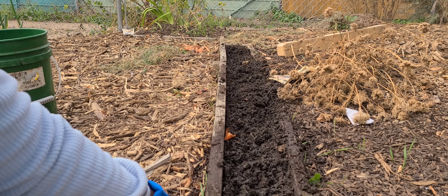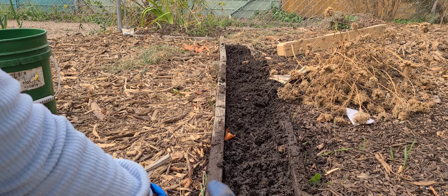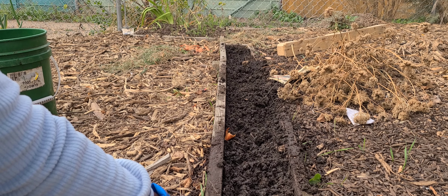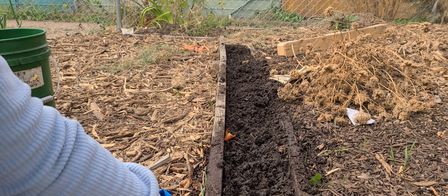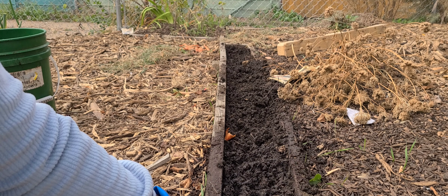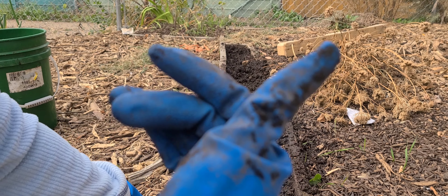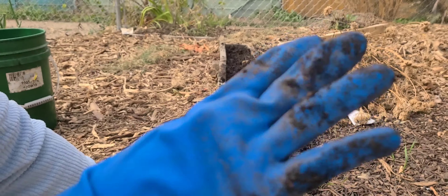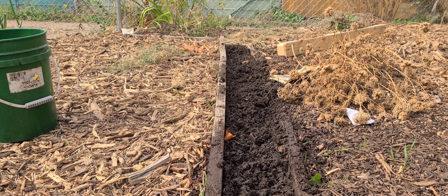The reason I watered it before is because I just revitalized this bed with some finished compost and it is pretty dry — it doesn't absorb water that well initially; the water just settles on the surface. So in order to ensure that the bed is thoroughly watered after planting, I watered it and then mixed the soil up in the water to make sure it is thoroughly soaked before planting the tulips. Now I'm going to go ahead and give it some more water.